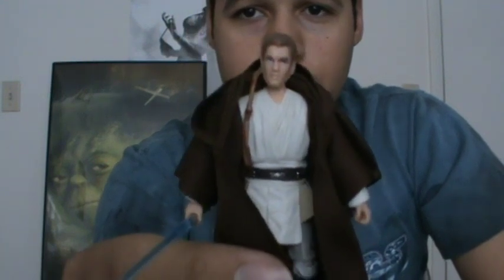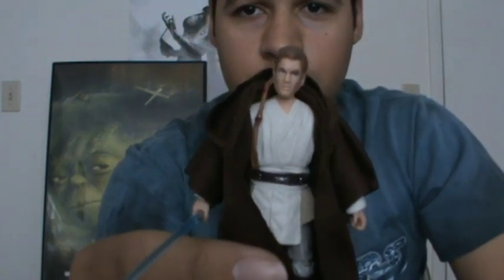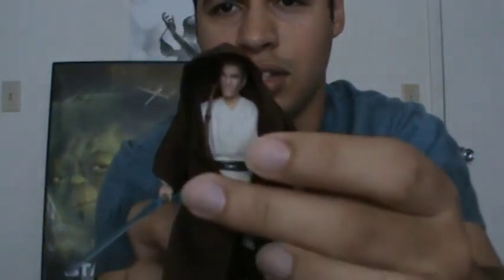The paint job and everything is really, really nice on this figure. The facial sculpt is nice — it's not exactly the likeness of Ewan McGregor, but it's still really good. The robe is really well detailed, but it looks kind of fat for the hood — it's way too huge, and I don't like it.